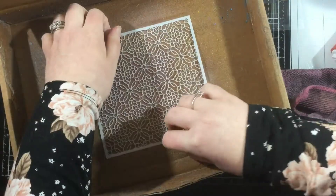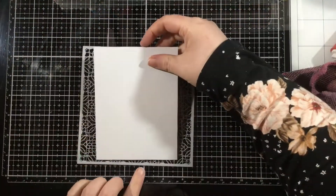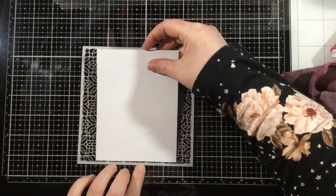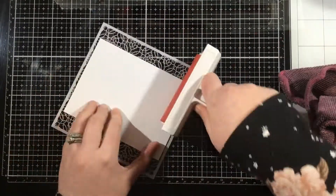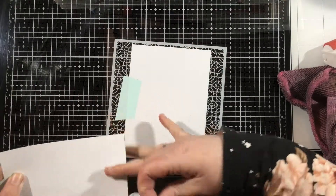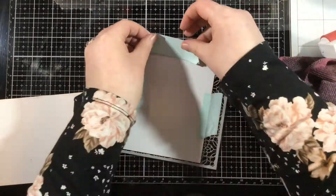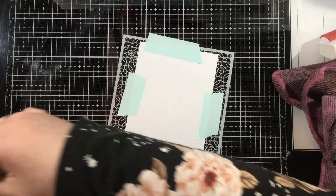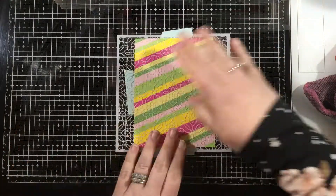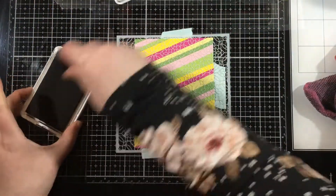Here's the Heirloom Blooms stencil. I'm going to spray it well with Pixi Spray — there are tiny little detail lines in the center of the stencil, so I want to make sure those are sprayed quite well. Then I'm placing that colored background into the Pixi Spray adhesive so we can do some stenciling over it. I used my brayer at the back to really press this in, and I'm also adding some spare pieces of masking tape so the stencil won't move.